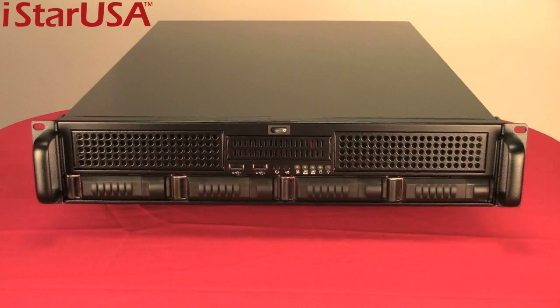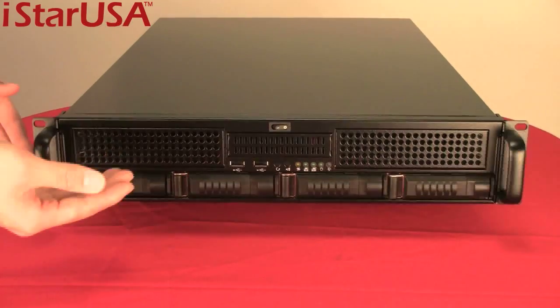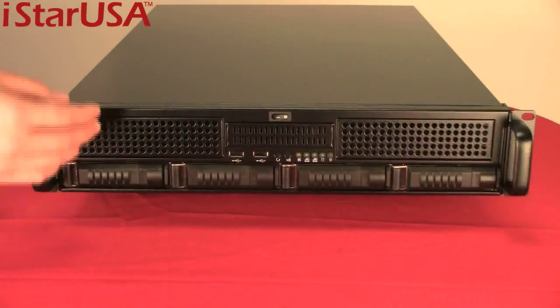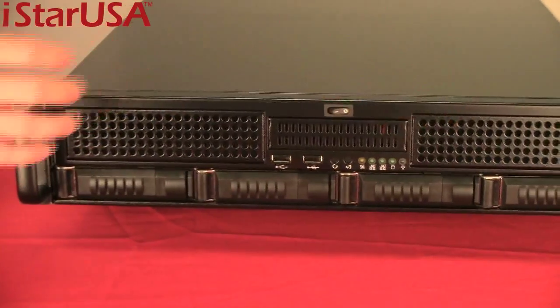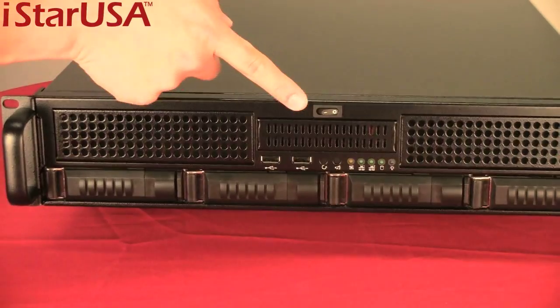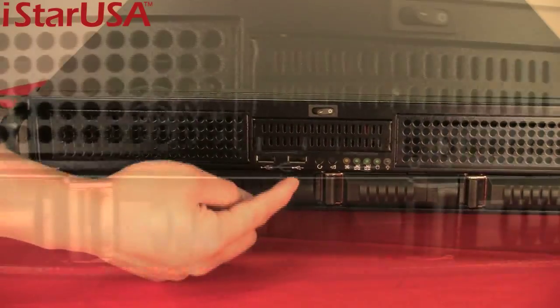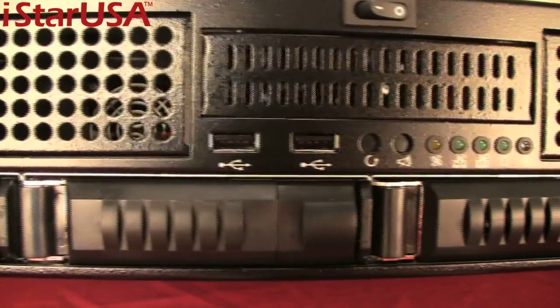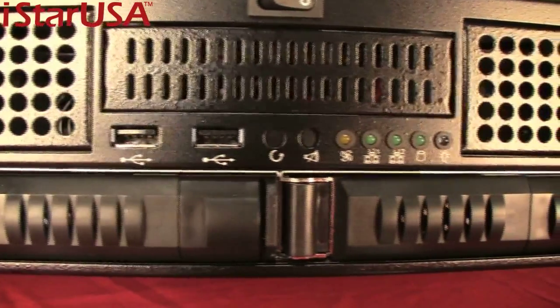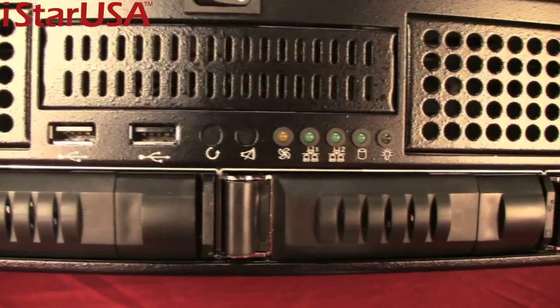The E2M4 has much to offer. Let's start with the four hot swappable bays at the front, the two 5.25-inch bays, and a floppy drive bay. There's a power switch, two USB ports, a reset and mute button, fan failure light, hard drive indicator, and power-on light.